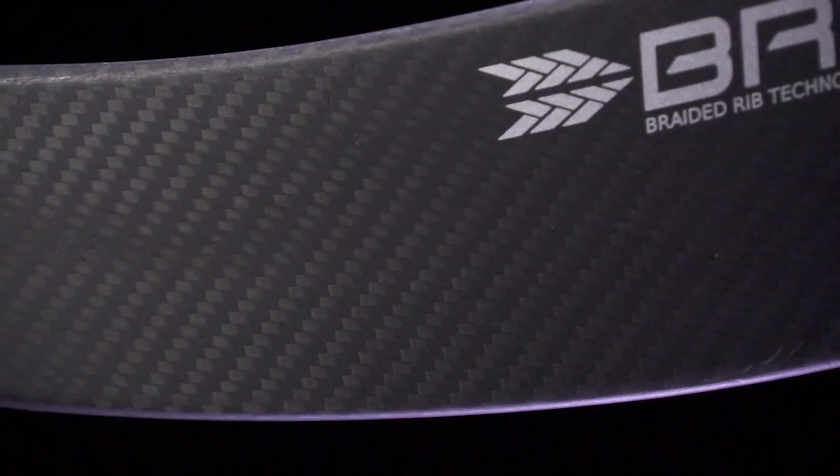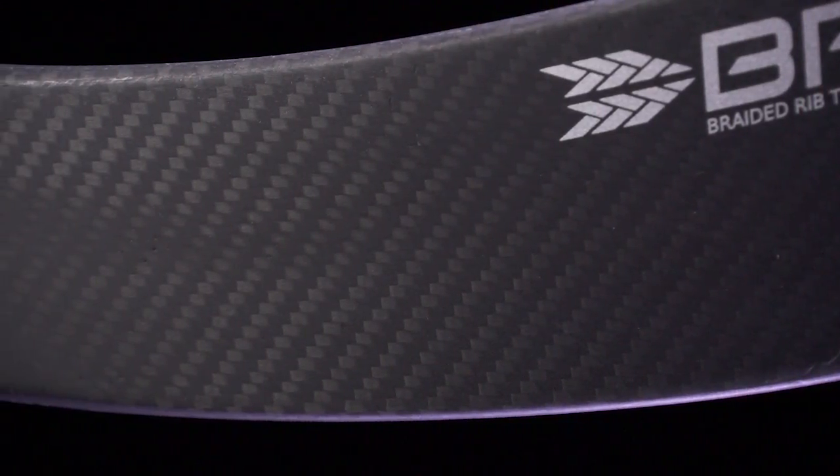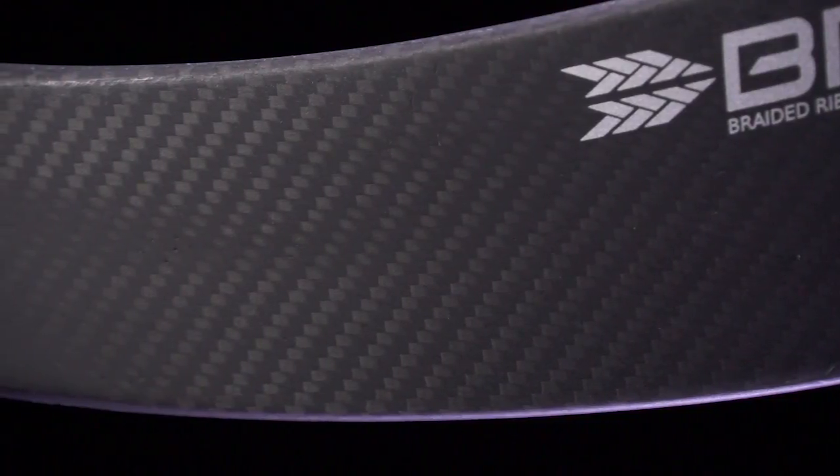They also included the 3K carbon twill weave on the blade, which gives you a little more lively feel. For the weight of the entire stick — 450 grams — with a really high balance point, it honestly feels more like 435 grams in my opinion. For the price, it's offering a ton of value and incredible playability. They did a great job taking the A4.5, which was already really successful, and giving it a nice upgrade.